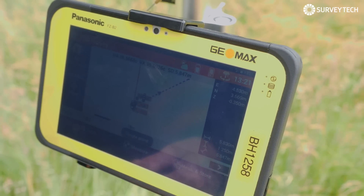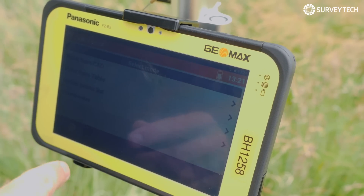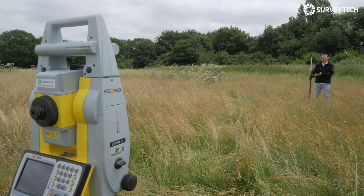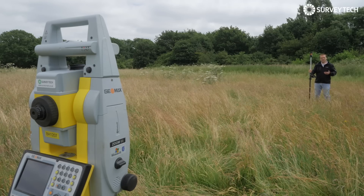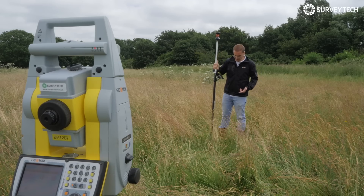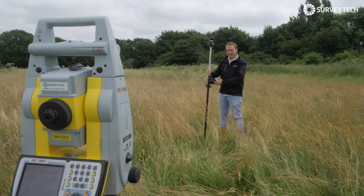After you've surveyed all your points you might want to stake them out. Just go to Stake Out — again, really easy. You can find your point from CAD or from the list, and all you do is tap the point and it will guide you to where you need to go. You can see your point on CAD, see which direction it's in, and see how far away it is. You can hear the sound commands, which you can turn on or off depending on whether you find them annoying, but you can look at the screen too. And then you hear the bing.